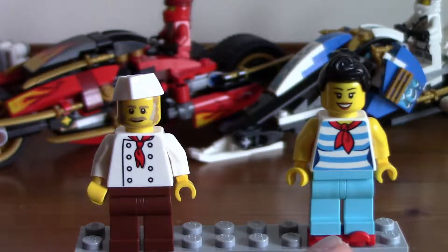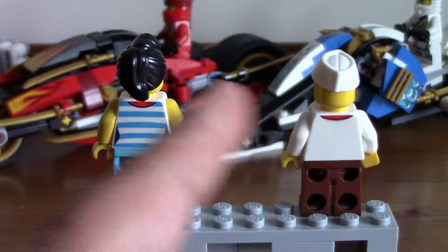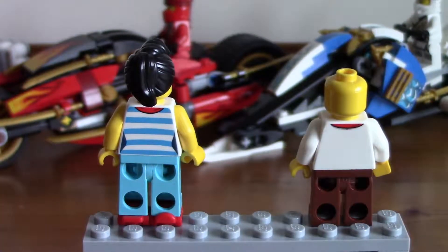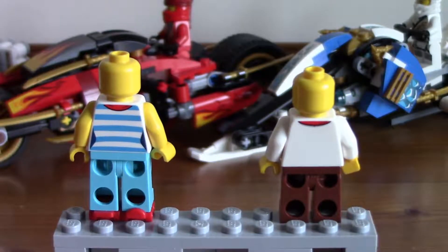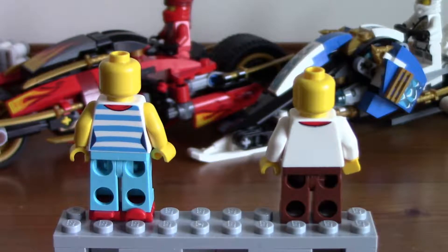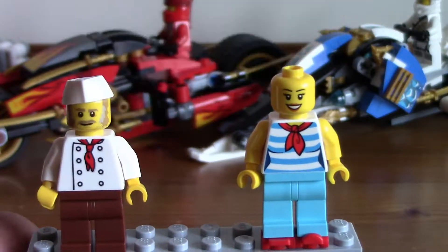On her feet, the waitress has roller skate pieces — very, very cool. Turning them around back, the same design is followed. They've both got their tie sort of thing. If we take off their head pieces, the chef's got a nice little chef's hat, and the waitress has a very nice hair piece. They have no second faces — none of the minifigures have second faces except one, which we'll look at in a minute.